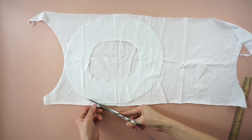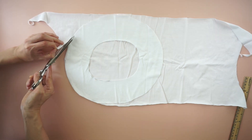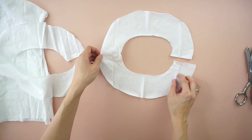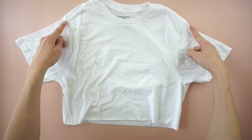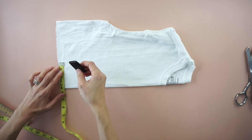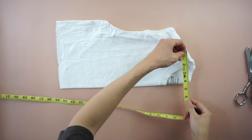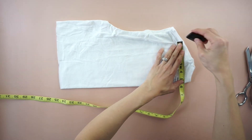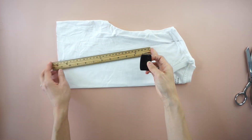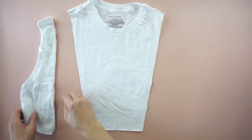Trace the circle onto another piece of scrap fabric and cut a matching circle with a center hole. Cut along both armhole seams to detach the sleeves. Fold the top in half lengthwise. Mark 3 inches from the folded line on the bottom opening and 3 inches from the neckband on the shoulder seam. Draw a straight line to connect both points. Cut along the lines to detach the center of the top from both sides.